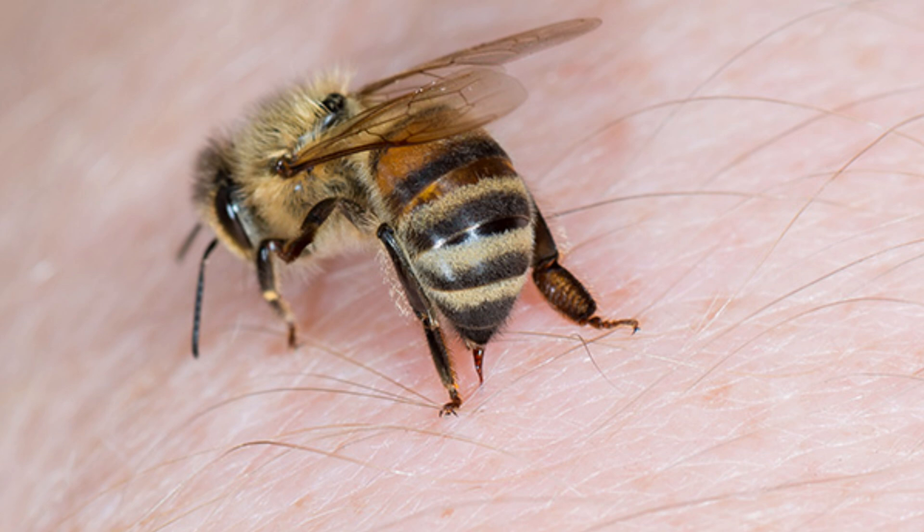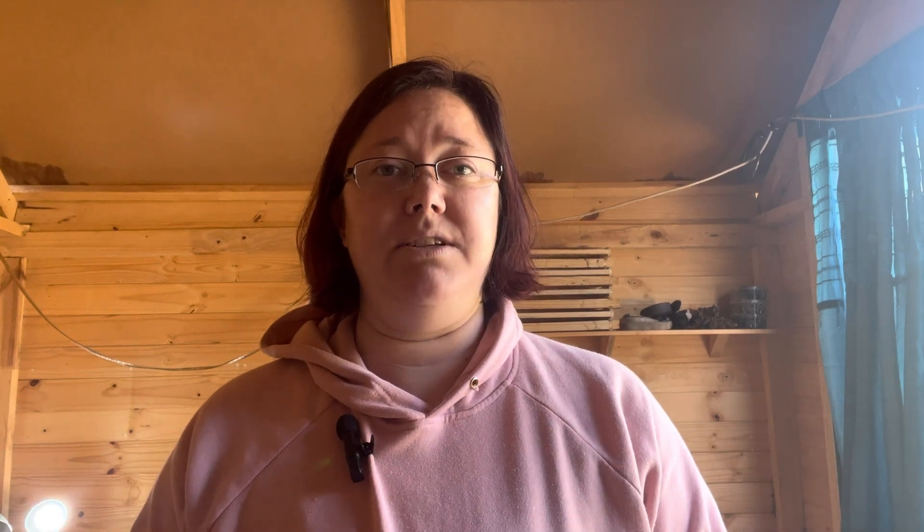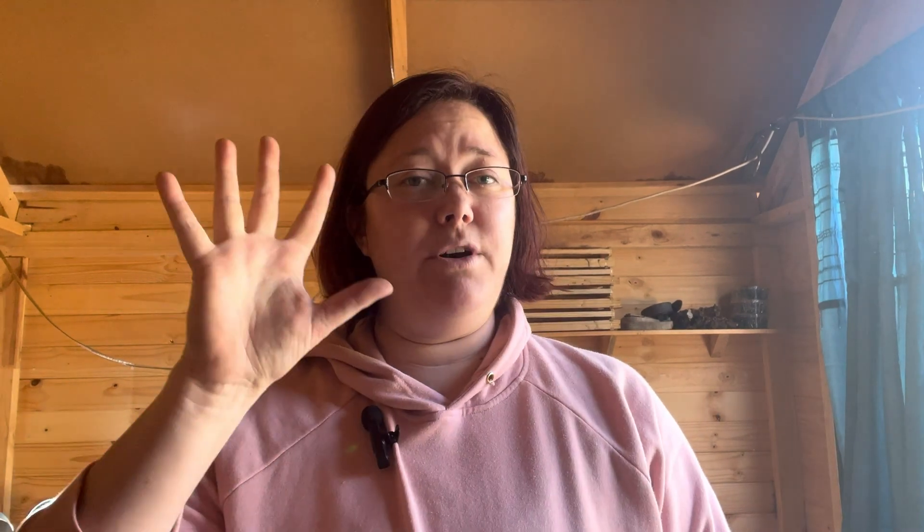Number three: hive aggression. As time passes without a queen, the bees become more aggressive and hostile — they can even end up fighting amongst each other and with anything near their hive, leading to serious injuries. Number four: robbing from other hives. With the hive being queenless, they become defenseless. Other hives with stronger populations can infiltrate and start robbing out this hive of its valuable resources.